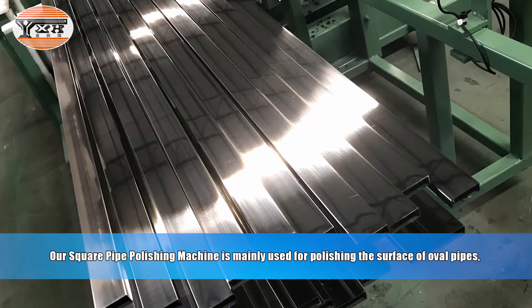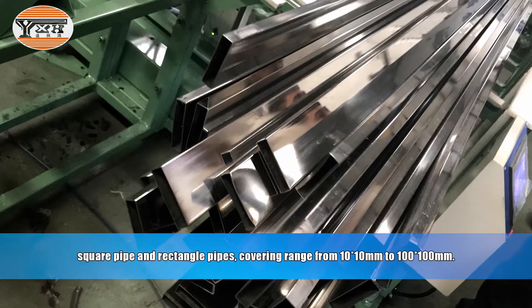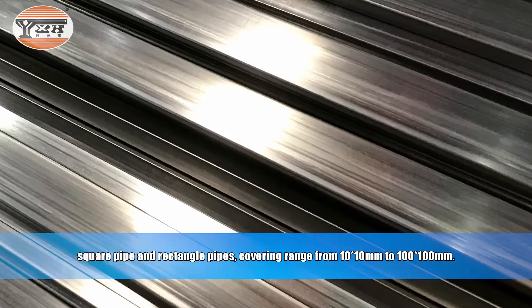Our square pipe polishing machine is mainly used for polishing the surface of oval pipes, square pipes, and rectangle pipes, covering a range from 10×10 mm to 100×100 mm.